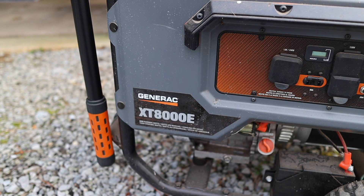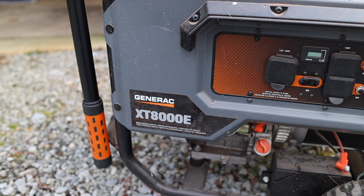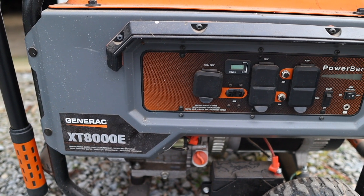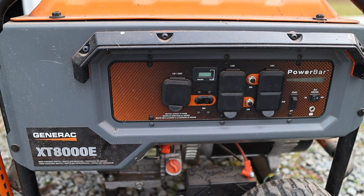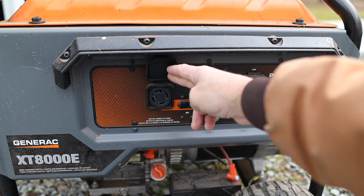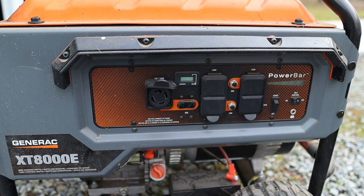I've had this Generac XT8000E for about five years. It produces 8,000 watts with 10,000 starting watts. It has standard 120-volt outlets, but it also has a 220-volt 30-amp outlet, and that's what we use to feed the house.